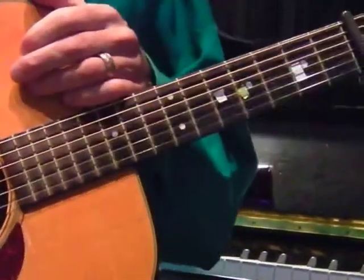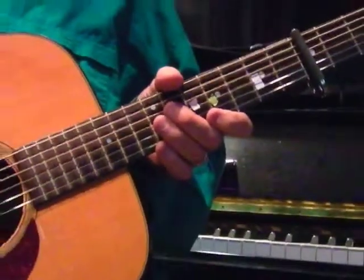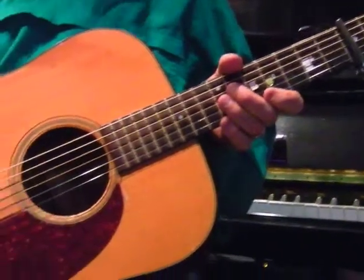I purposely hit a few wrong notes to show you it doesn't really make that big a difference. Any nice sound that you make will be better than no sound at all — we're trying to make it nice.